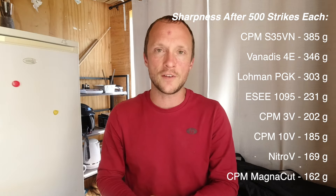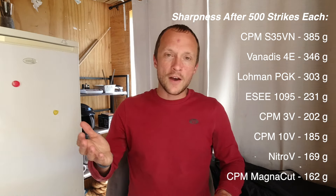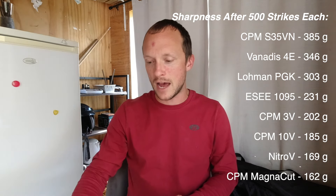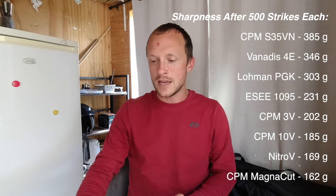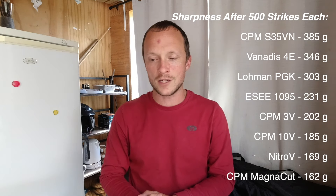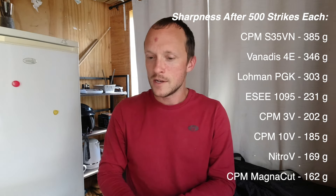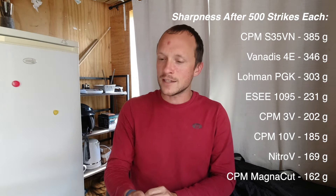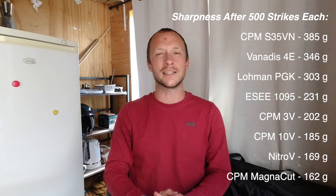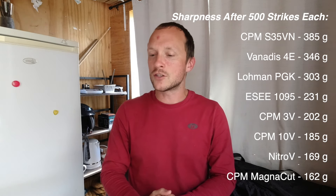I went down to 0.25-micron diamond stropping paste. After 500 batons there were roughly three groups in the testing data: knives ending up in the 100s range of BESS, the 200s range, and the 300s range. First place went to MagnaCut at 63 Rockwell with a reading of 162. Right behind that — essentially a tie given only a seven-gram average difference — was Nitro-V, also at 63 Rockwell.